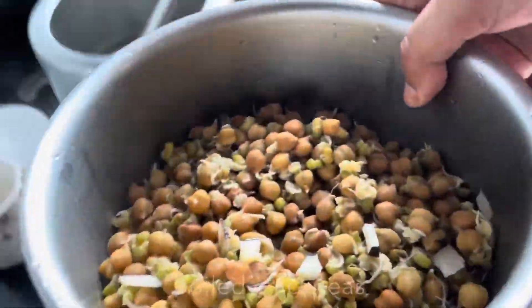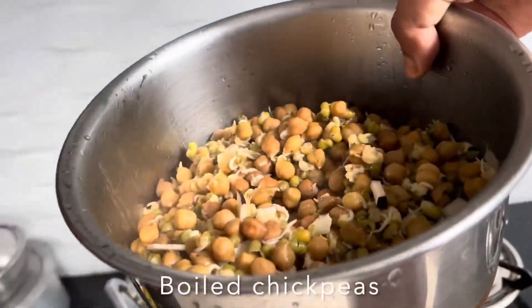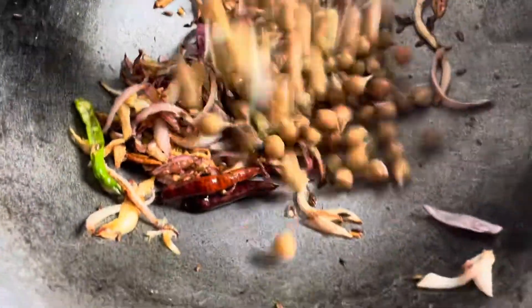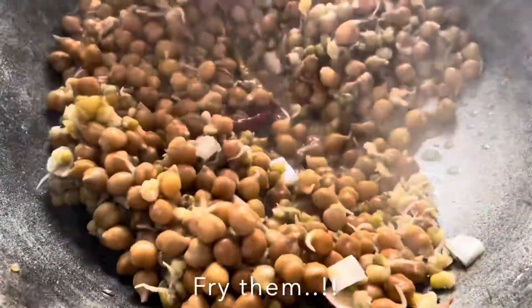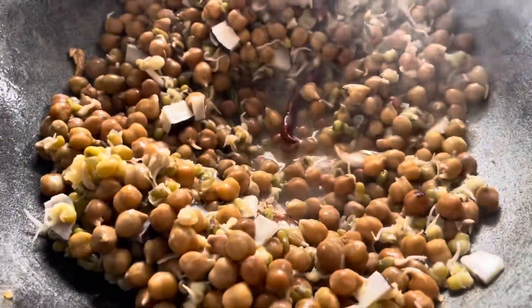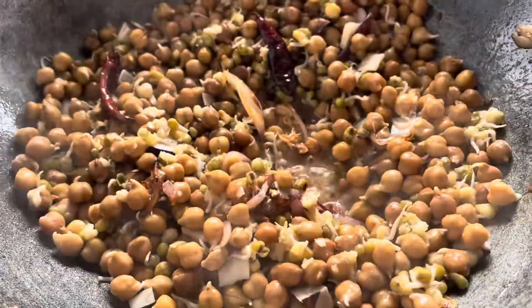Here I have cleaned out the chana. Now drop in the boiled chana and it will be good. Don't put the flame too high here — keep it on medium-high.